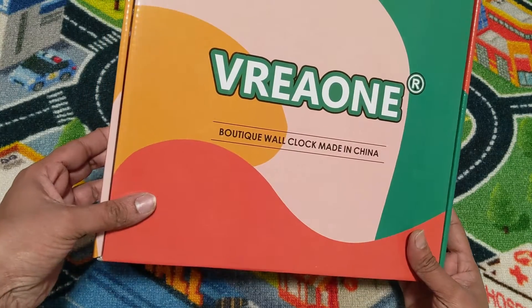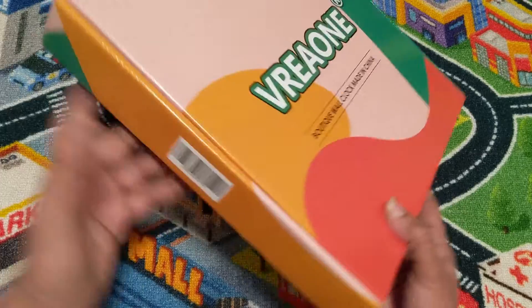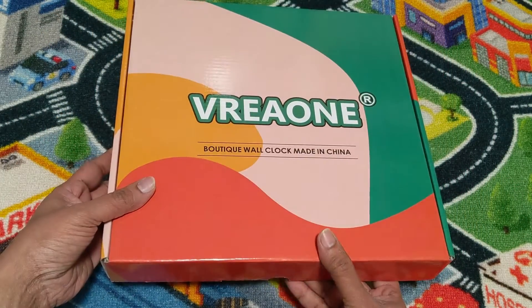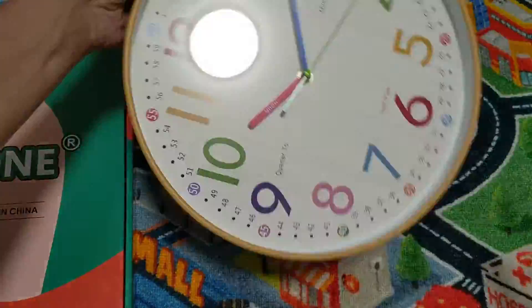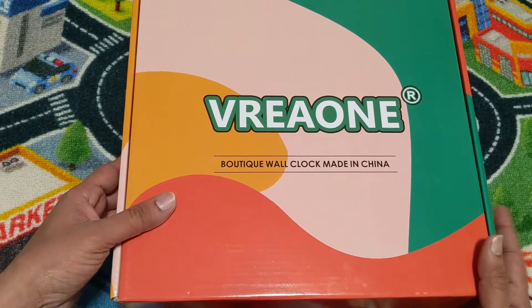Hello, this is the new boutique wall clock that I bought for my kids' playroom. It's nicely packed. Let's check the contents — it doesn't come with any manual.